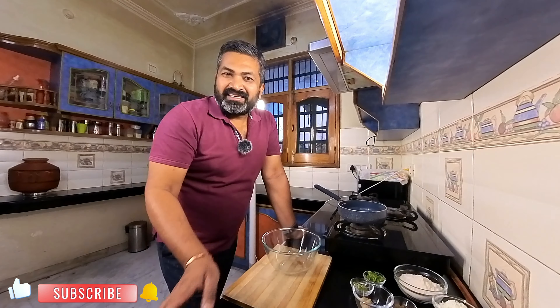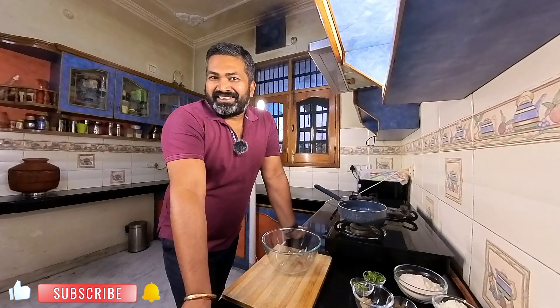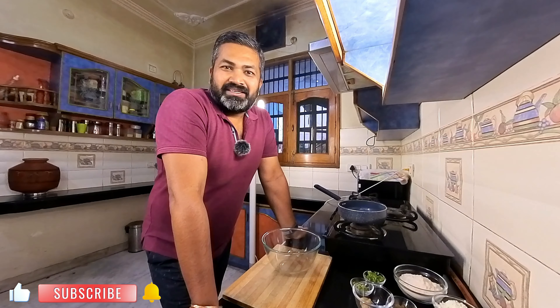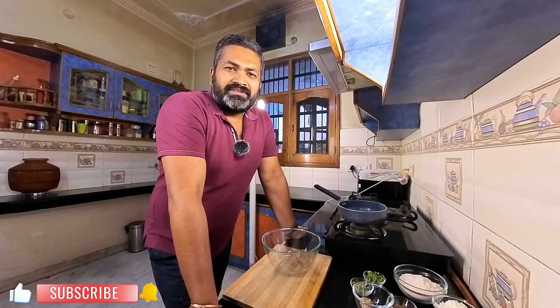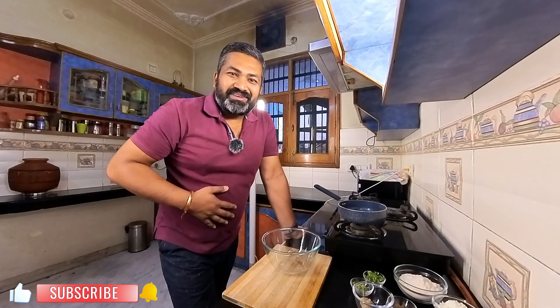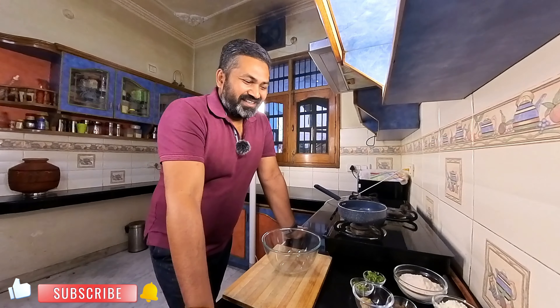Today we will address this. We will make a paratha of Piaj (onion). It is also a twist. It will be a nice dish, and when you enjoy your life, make it healthy, fulfilling and satisfying.